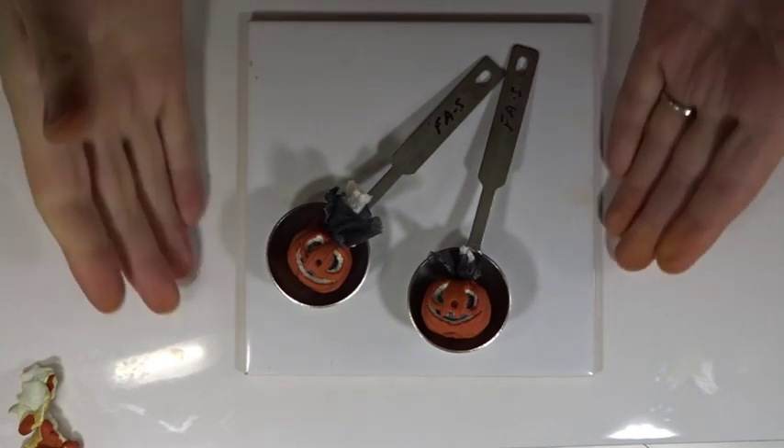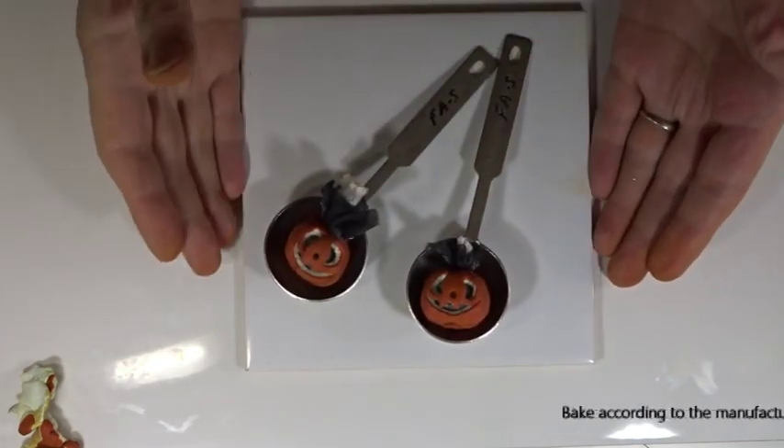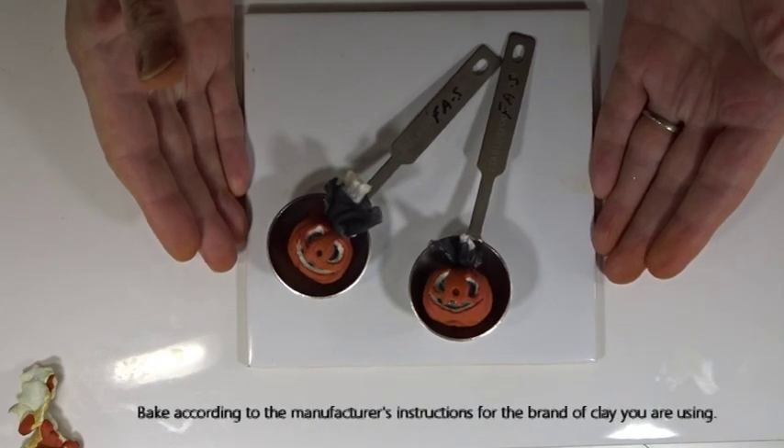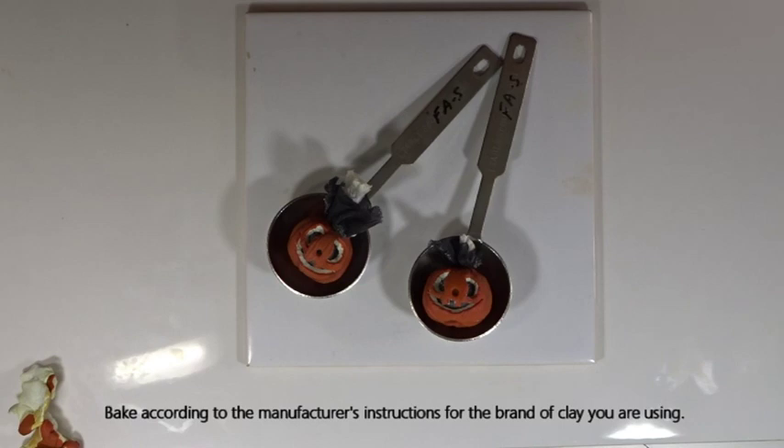Once they're both done, I'll bake them on a tile inside their spoons and tent the whole piece in foil to protect them should the oven spike whilst baking. Bake according to the manufacturer's instructions for the brand of clay you are using. We'll come back to finish them off once they have baked.